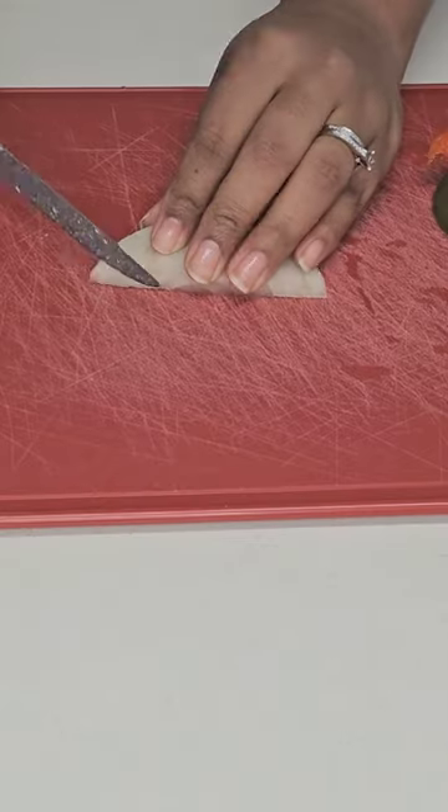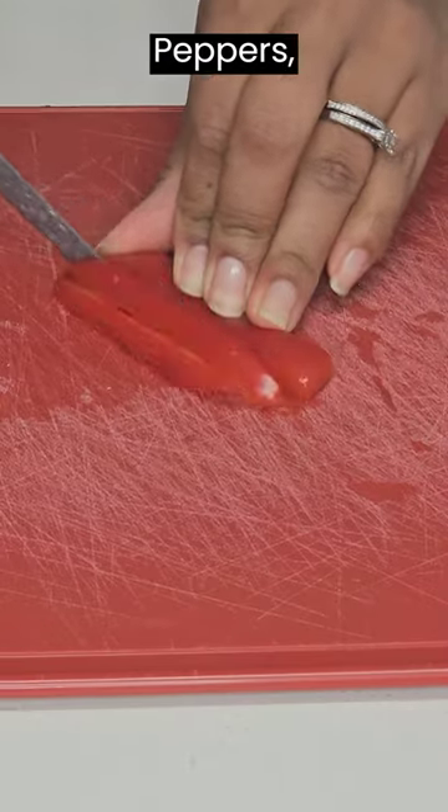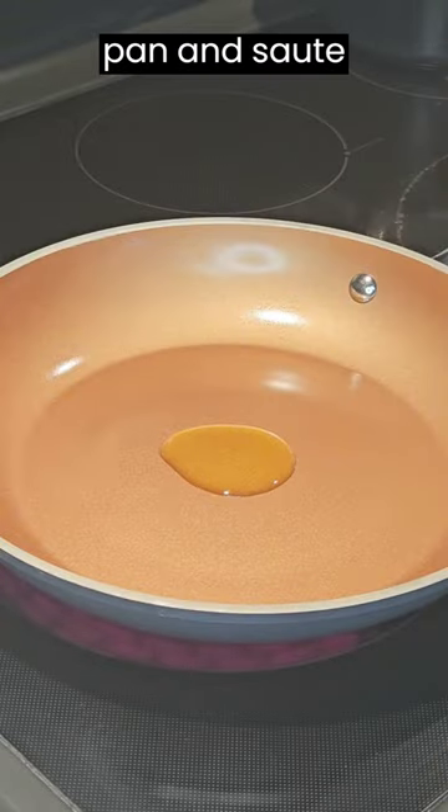Want to start the new year off right? Dice some onion, red and green bell peppers, then add some olive oil to a pan and sauté your veggies.